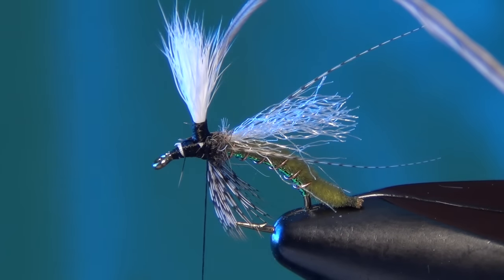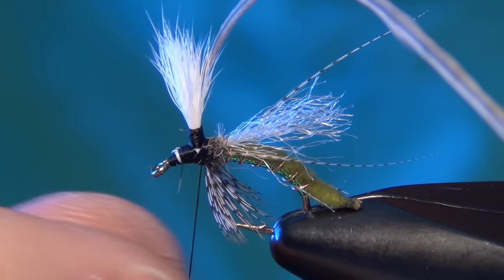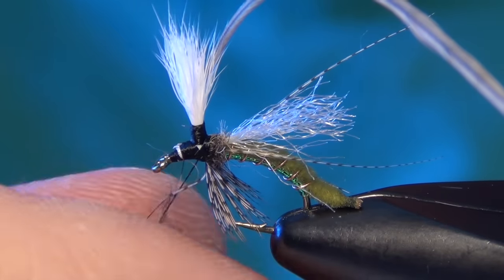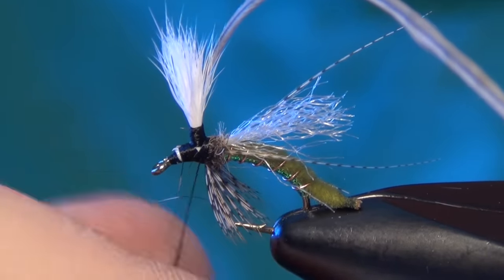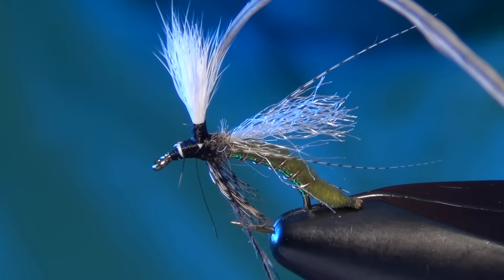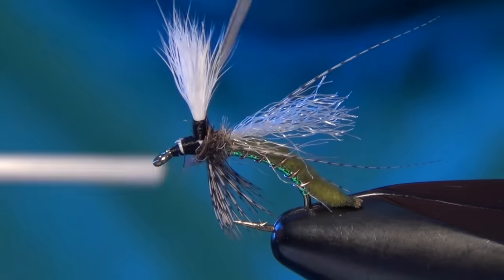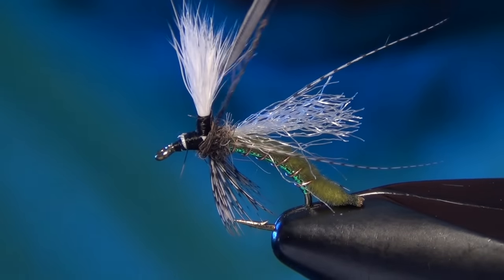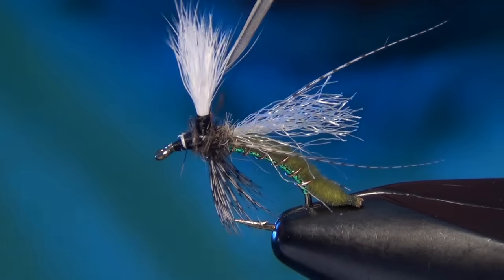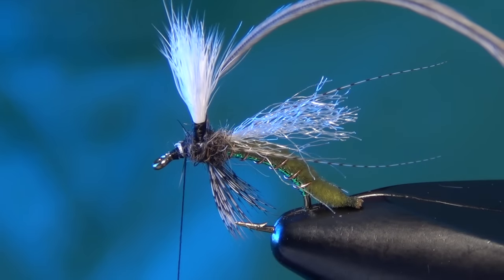Before I go forward with the hackle, I'm just going to touch up my dubbing — I'm going to finish dubbing the back half of the fly. I'll sneak some dubbing underneath the fly here; it doesn't take much. Just kind of building a little shaggy ball back there.